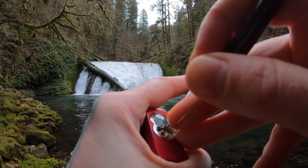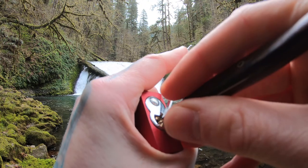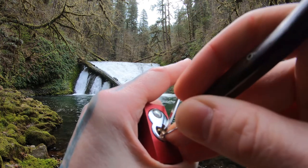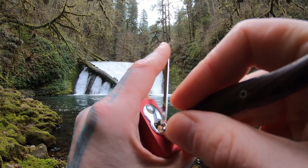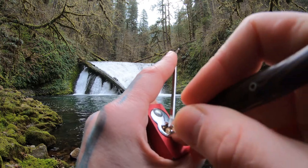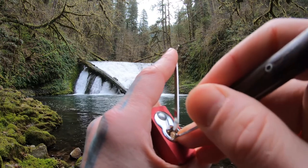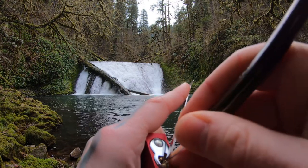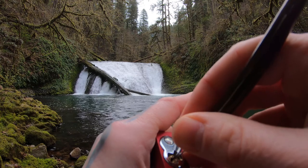Alright, I got some binding up front here — pin one. We got pin two. Going to go in the back now. There's another click out of one. Another click out of two. Two is set.